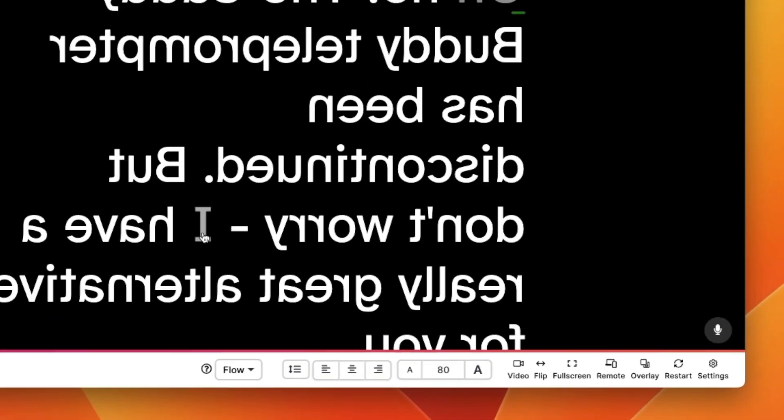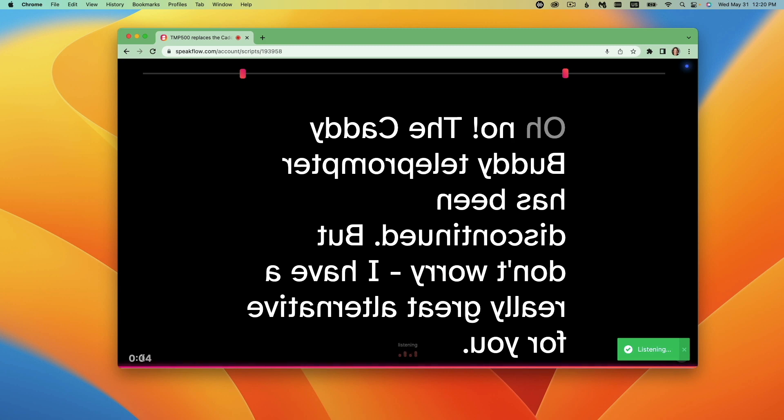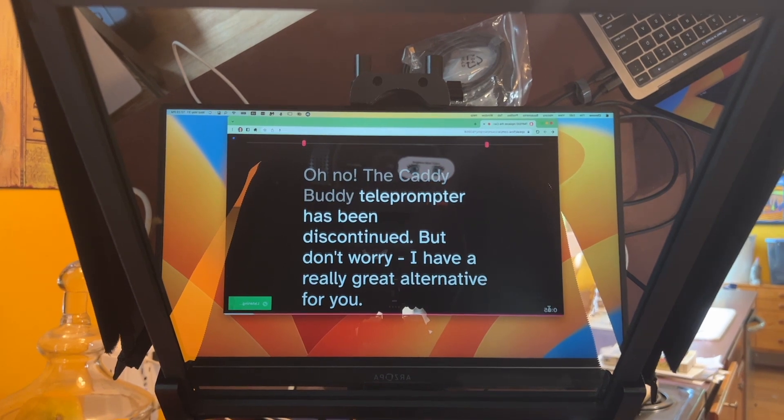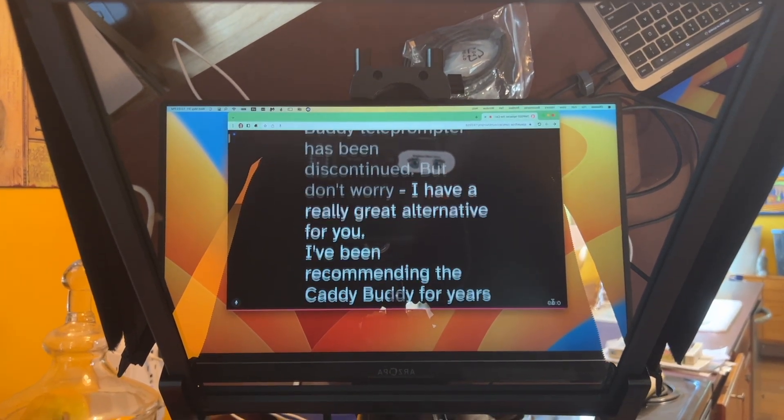I'm just going to cover how this works. You'll push Start and it's going to start — you'll see that it's listening, and then I just need to read the script. 'Oh no, the catty-buddy teleprompter has been discontinued. But don't worry, I have a really great alternative for you.' So you can see, as it hears me speaking, it's moving the text along the screen.